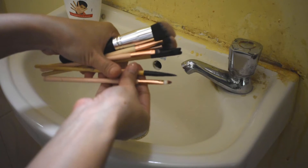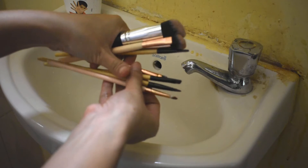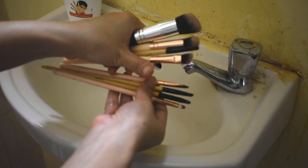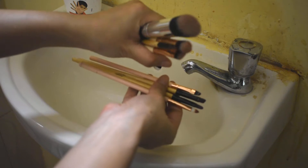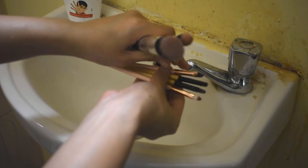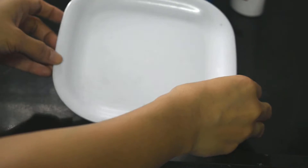First of all, we will see these dirty brushes which I have used today. Every time I do my makeup, I prefer to wash my brushes because there are many germs that I don't want coming to my face.